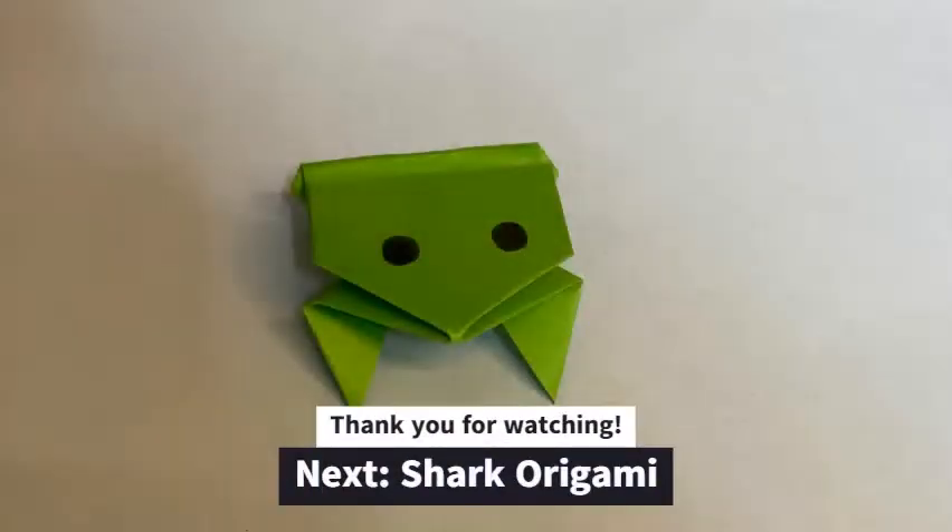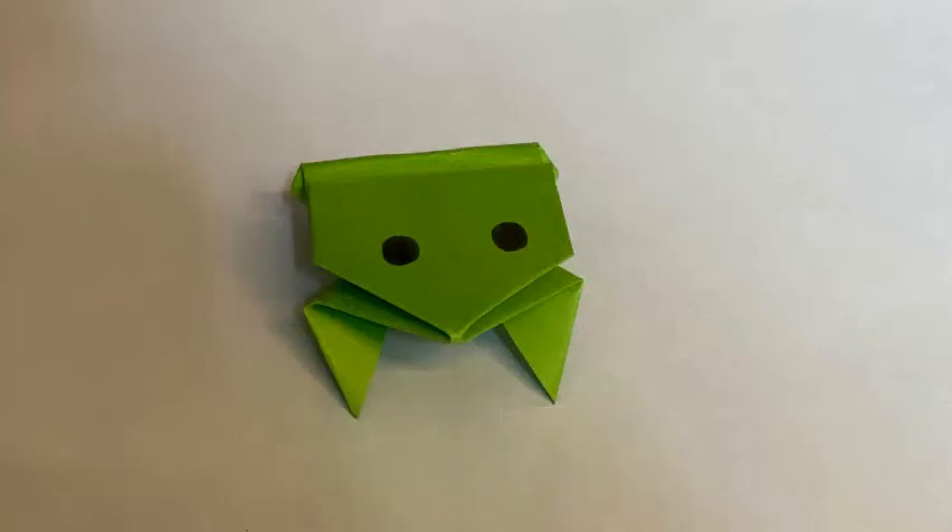Hope you enjoyed making the jumping frog origami. Watch out for the next video for the shark origami. Bye!